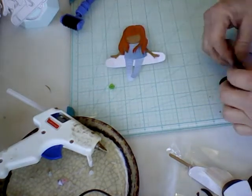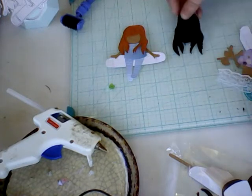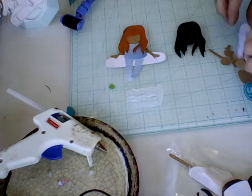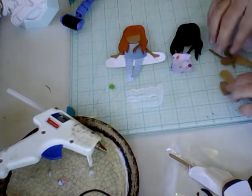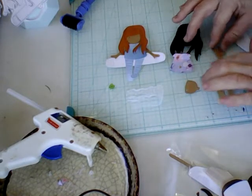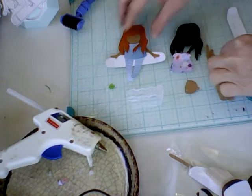I got all the pieces cut out and I cut two of the hair. Here's the little dress. You got the legs, the face, the hands, and then the knees.